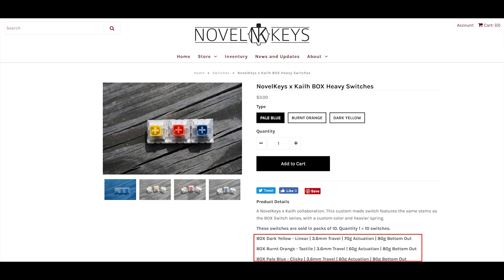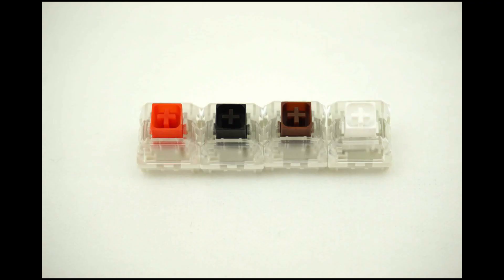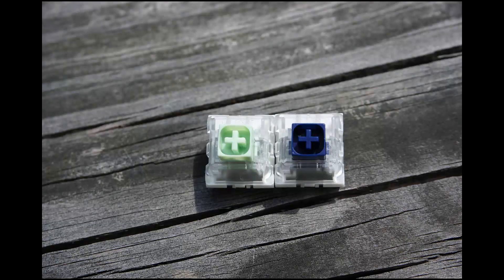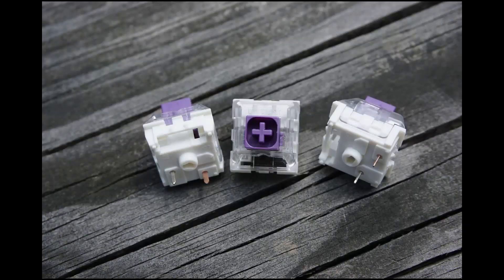Keep in mind that I will only be focusing on the bottom-out weights of the spring for a more clear-cut direct comparison. There are several different sub-families in the Box switch lineup: the common Box switch sub-family, the Box heavy sub-family, the Box thick-click sub-family, the Hako sub-family, and some individual exceptions such as the Box Royal.